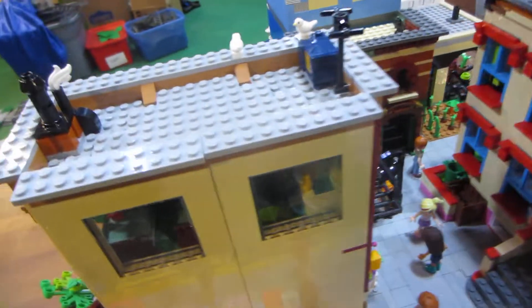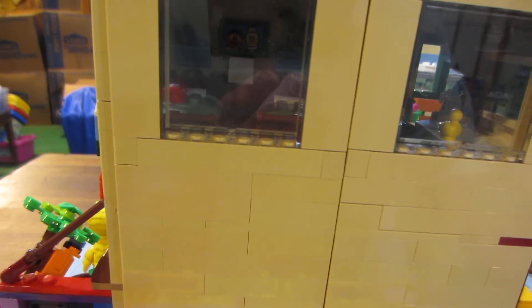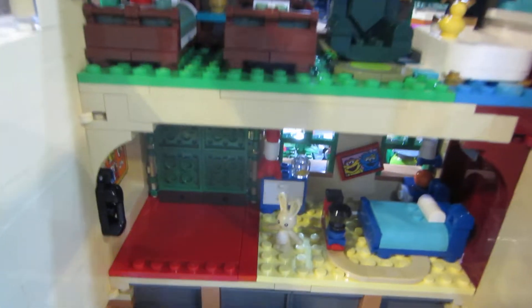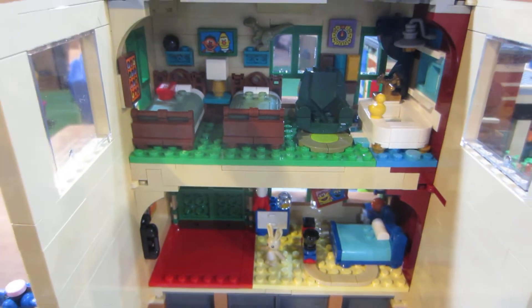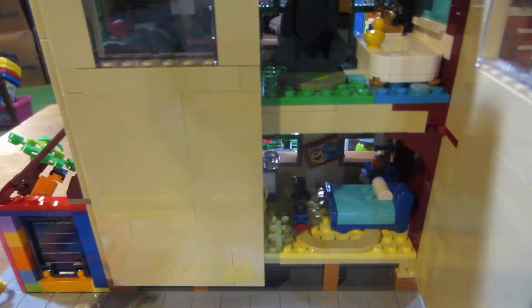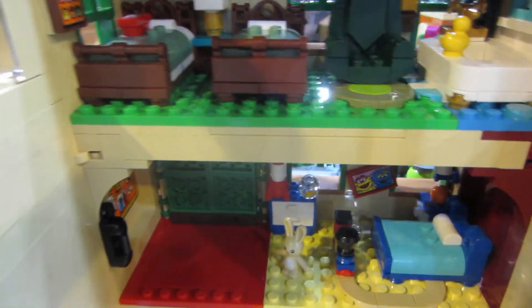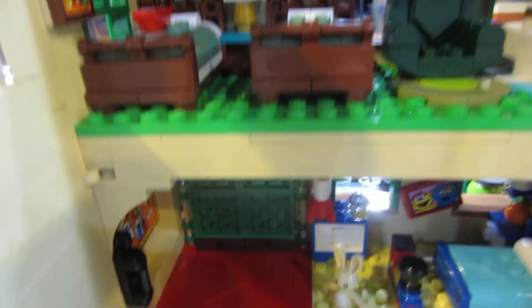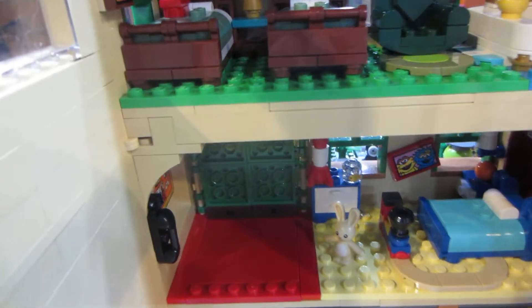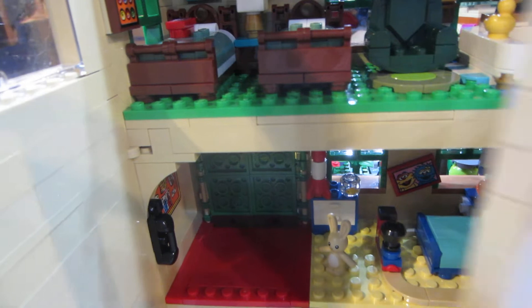I want to show you how I did the back of the Sesame Street building so I could look inside. I just made it so it had the doors and opened up like that — so you can see it opens like that. And it had all the same stuff that was in the set, just like it was designed. There may be a few things that changed but not much.